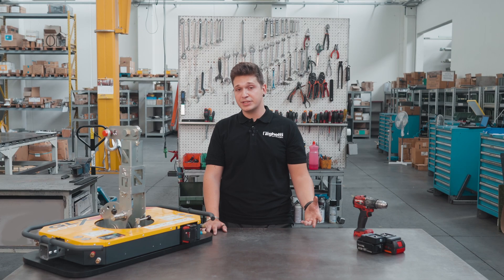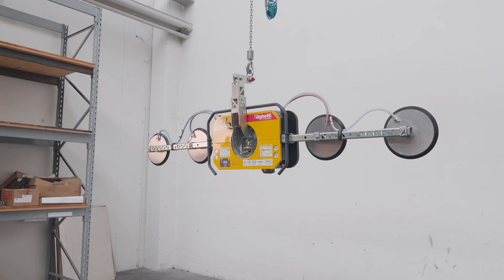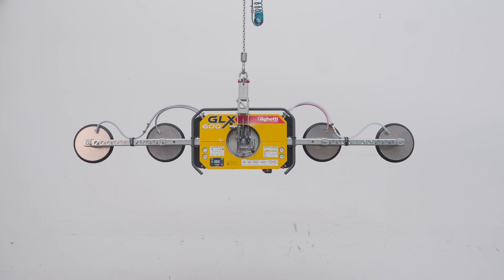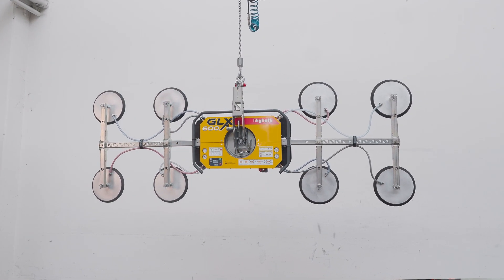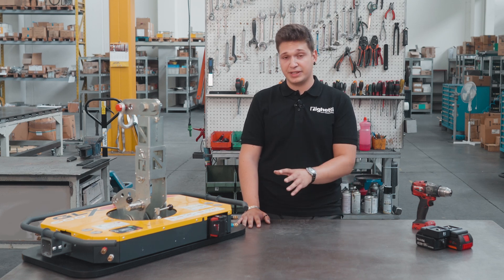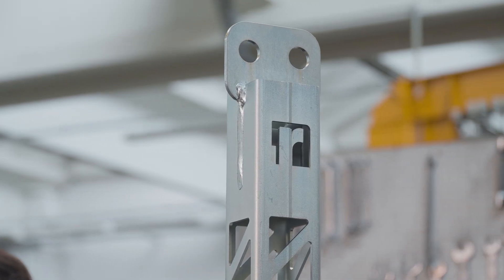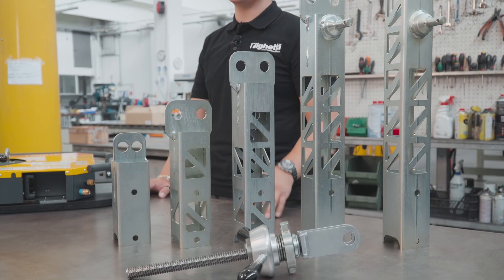But what makes the GLX600 so special is that it can evolve with your needs. You can buy extension kits or lifting arms even later on to make different configurations, giving you up to 600 kilograms of lifting capacity and a reach of 2.7 by 1 meter of gripping spread. You don't necessarily need to choose a specific extension kit or lifting arm right away — you can start with the standard model and then buy extension kits or lifting arms later on depending on how your working schedule evolves.